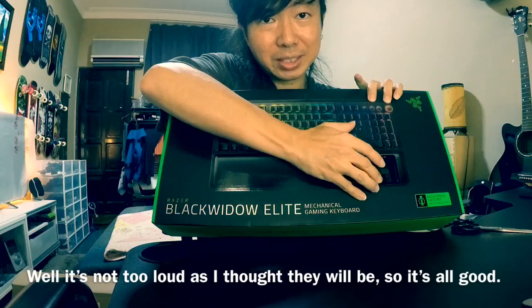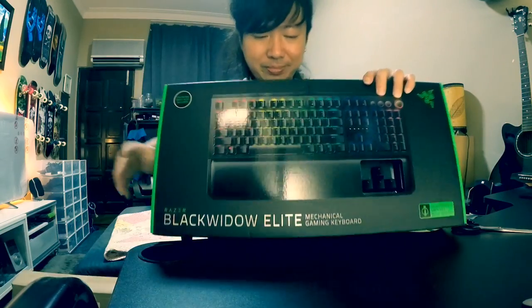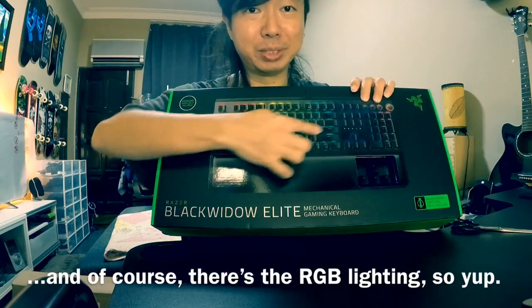It's not too loud as I thought they would be, so that's good. And of course, there's the RGB lighting.